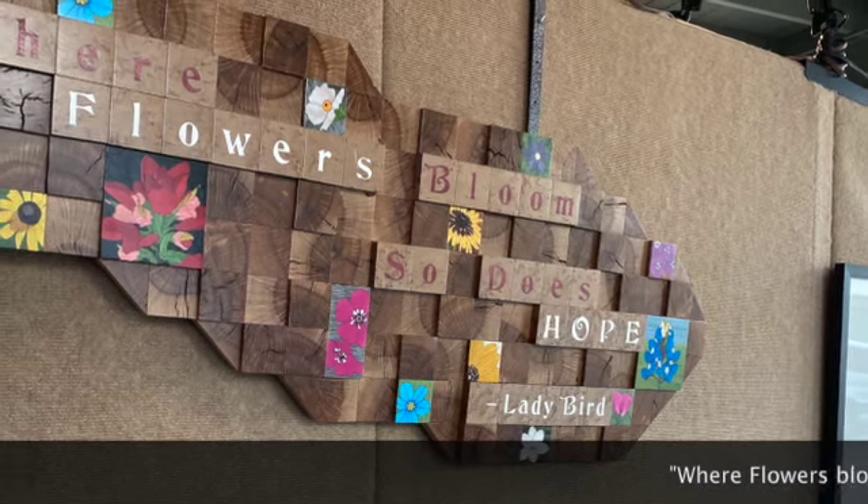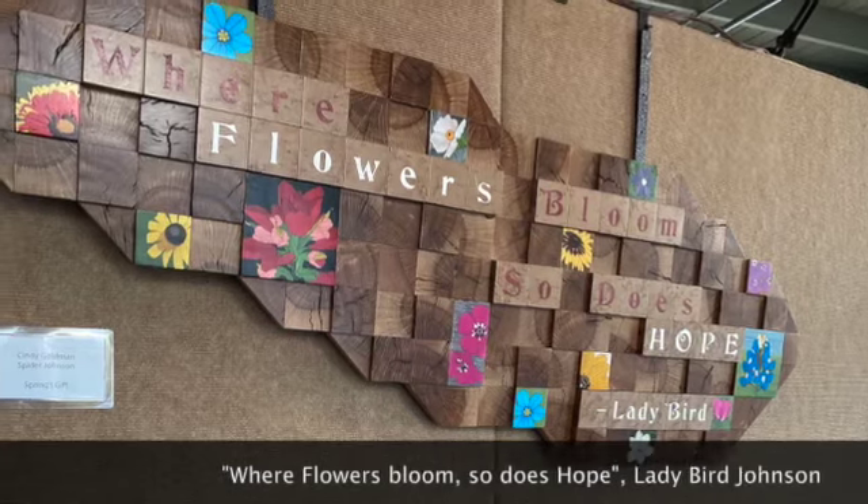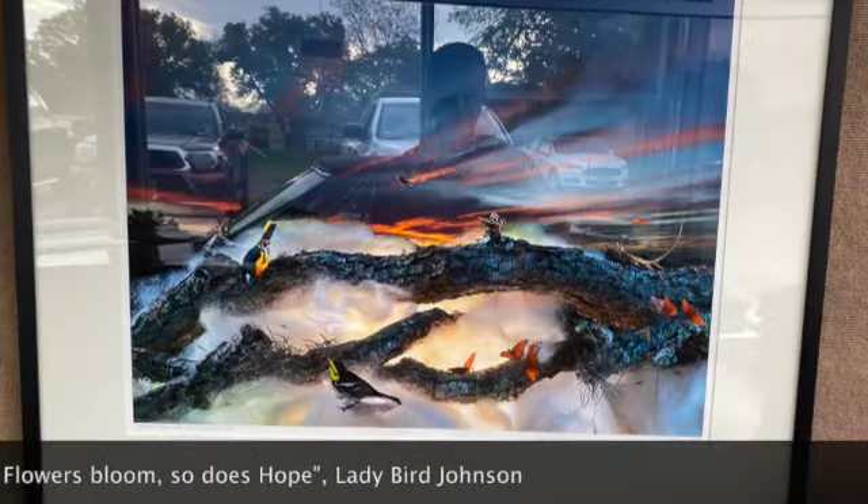This beautiful wall piece says, "Where the flowers bloom, so does hope." Quote by Lady Bird.